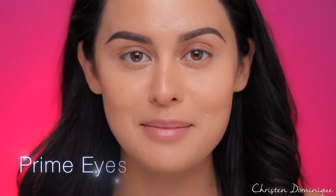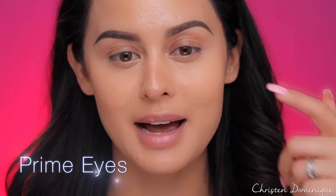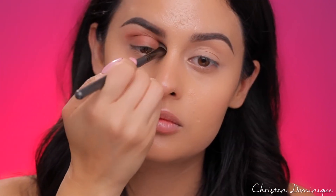The first thing I'm going to talk about is priming your eyes. Don't not prime your eye. This eye is going to be bare. If I leave it like this, there might be some oils on my skin that are going to mix into the eyeshadow and make it really difficult to blend. The eyeshadow is not going to look as vibrant and it's probably not going to last that long.